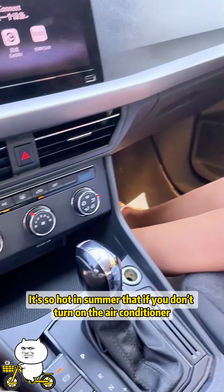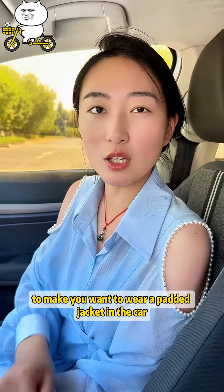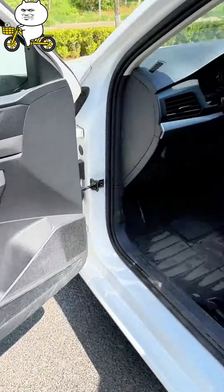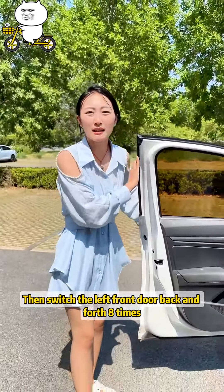I'll teach you a trick to make you want to wear a padded jacket in the car. First, open the passenger window fully, then switch the left front door back and forth eight times.